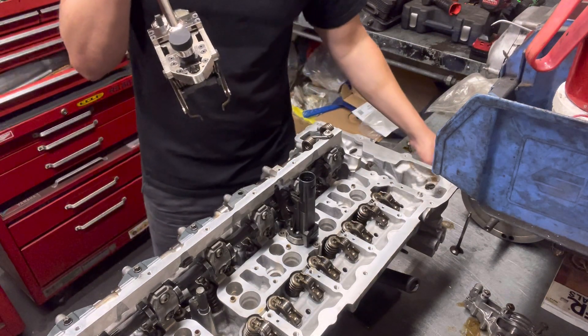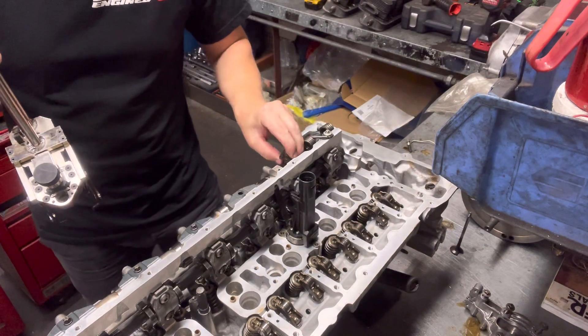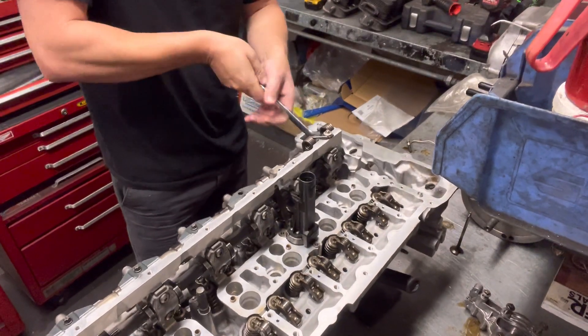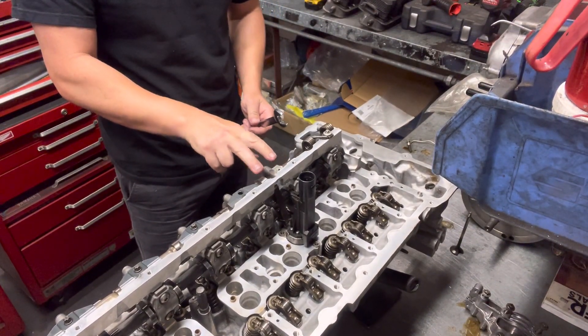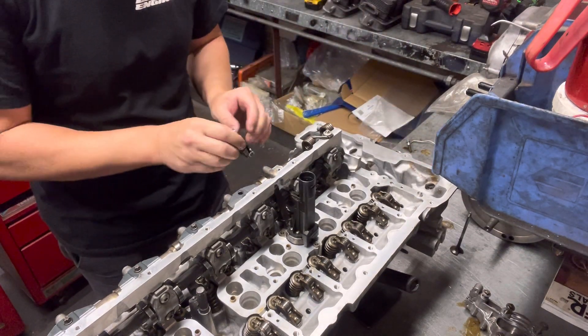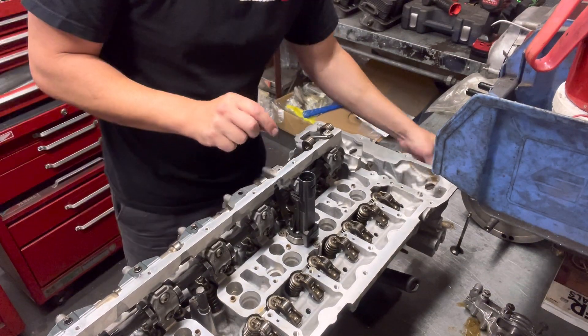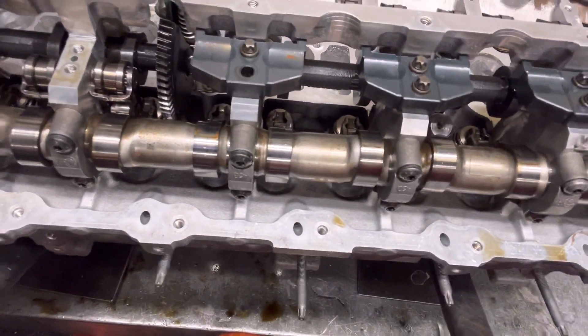So what we do first of all: you've got the two rockers down the bottom here, and then you take one of the other rockers and put it in position down the back of the cylinder head, making sure that you turn the camshaft so it's off the lobes on the one you want to do — otherwise it makes it impossible to get these rockers in there. So we put one rocker in and then the one beside it, just like so. You can see those sitting there.